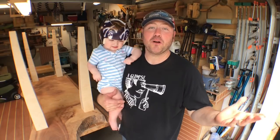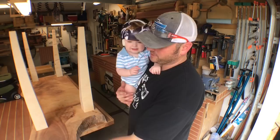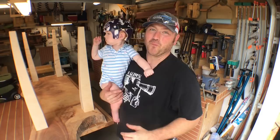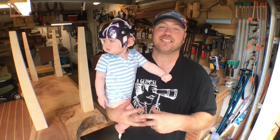Hey everyone, welcome back to the channel. My name is Chris and today we are going to make a lamp. This is the craziest project I have made as of yet. We are going to take some cicadas — you can hear them — we're gonna encase them in resin and make a desk lamp. Let's go!